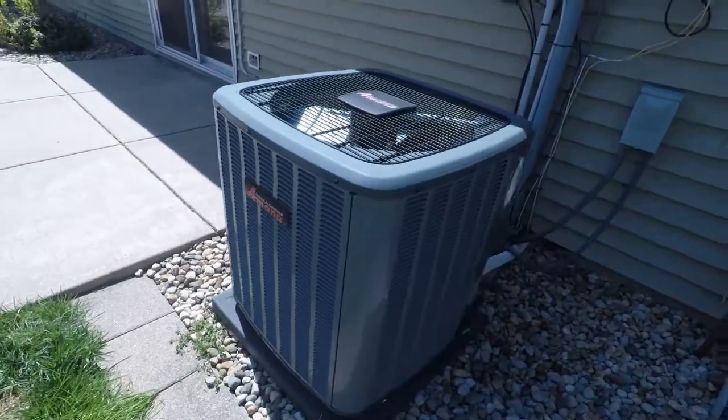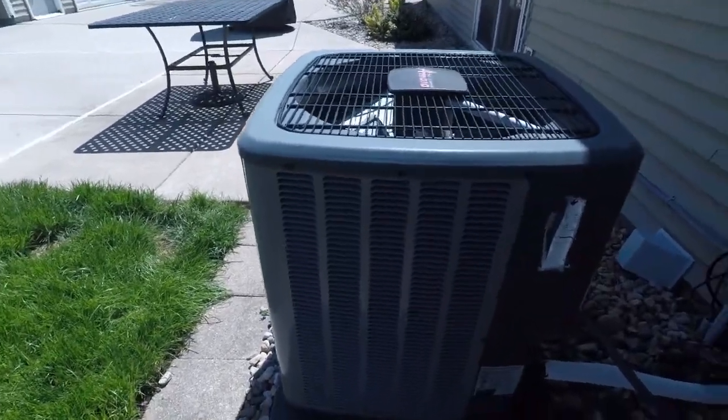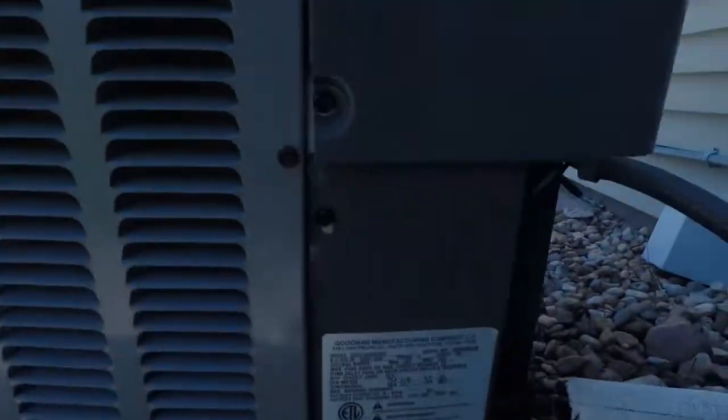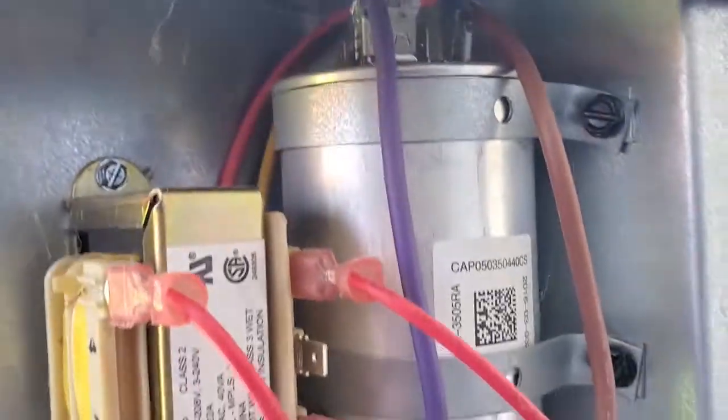I'm not sure what the MFD rating is, but let's go ahead and pull that out and I'll show you how to test it. This is the most common problem for air conditioning or heat pump failures that I've seen on all different brands.